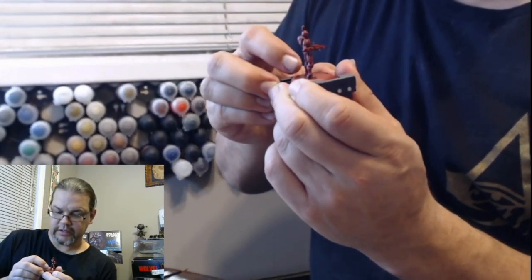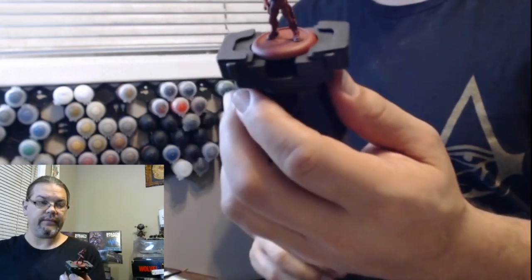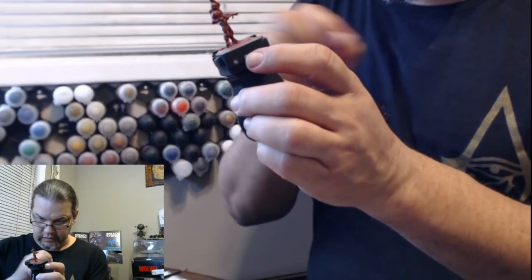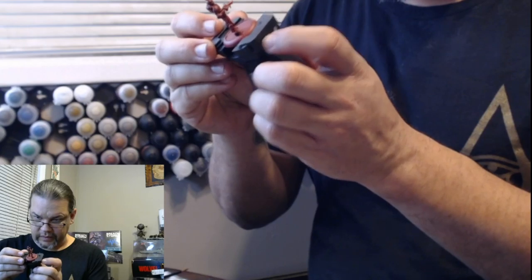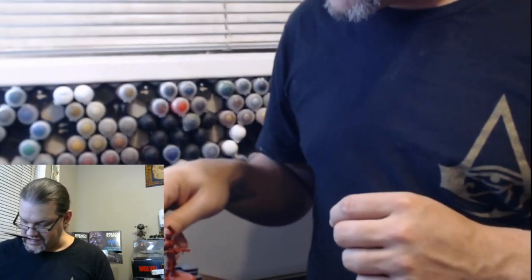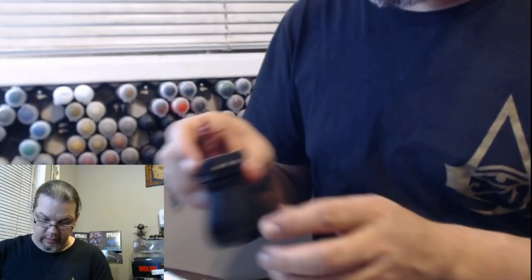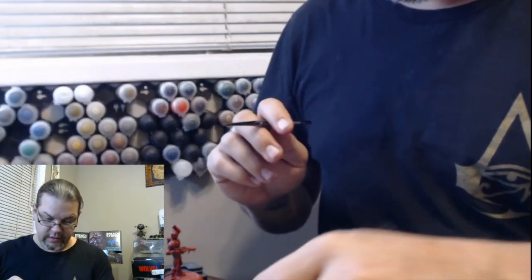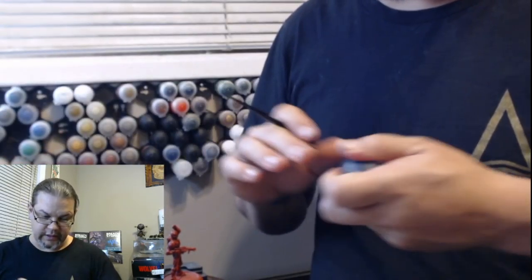I think he's supposed to be the sergeant because he's got his hand up, so we'll do him. We'll do the sergeant. Since most of the reds are done, we're going to start into the black. For the black, we're going to use the small layer brush.